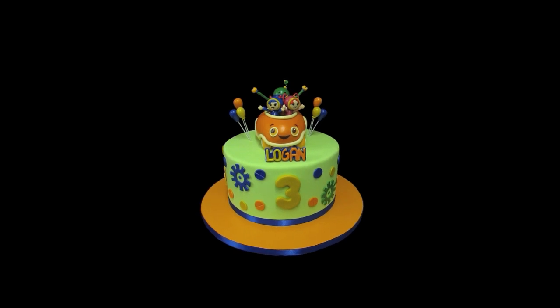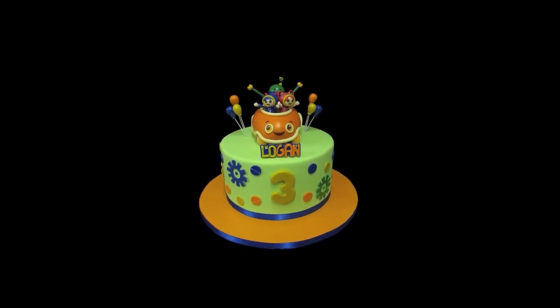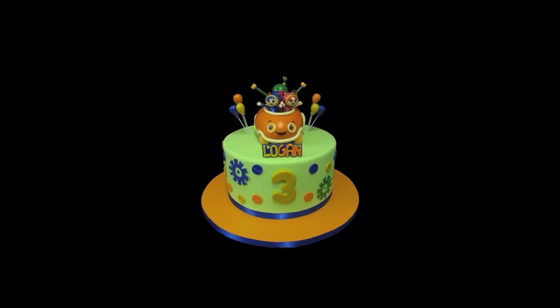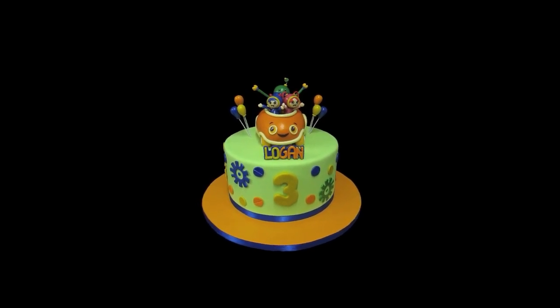Hi everybody, this is Laura. This is our latest cake — an Umizoomi themed birthday cake for little Logan celebrating his third birthday. This was a lot of fun to do.